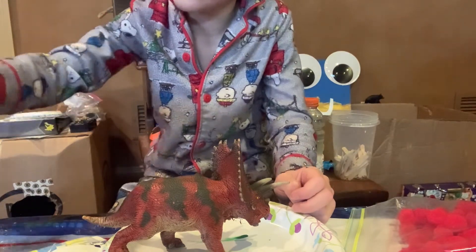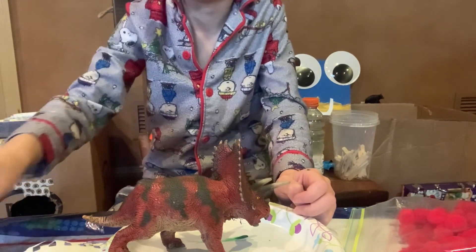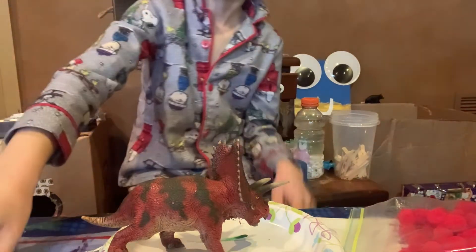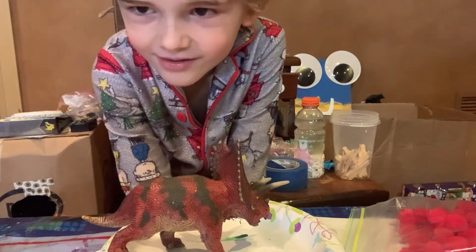We are painting the Triceratops rainbow. Red and orange and yellow and green, blue and purple. And that's it. Worst song ever. But let's get into it.